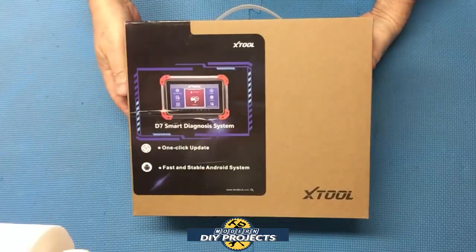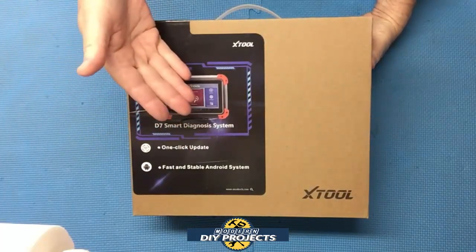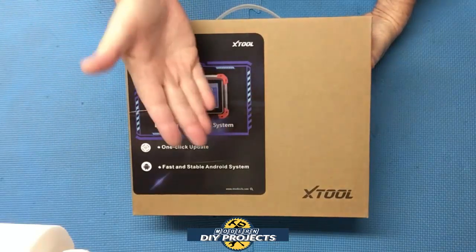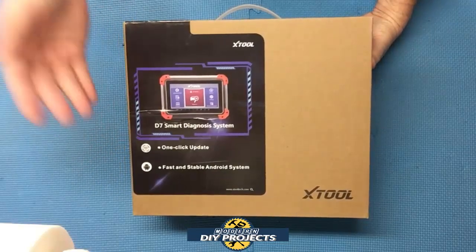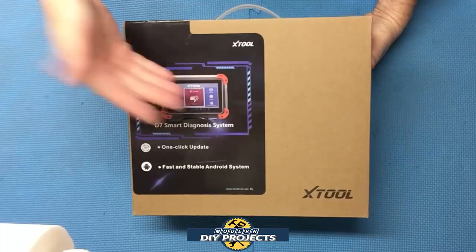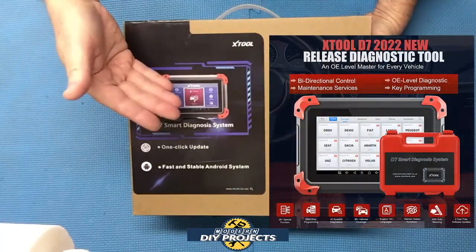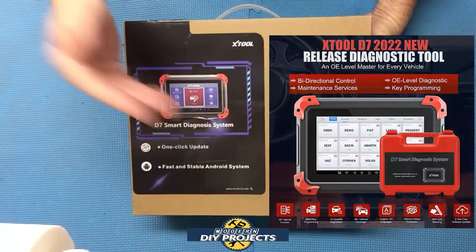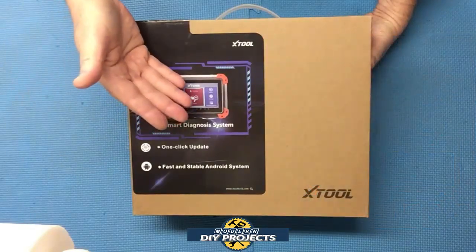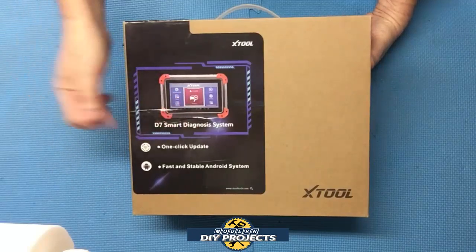Hello everyone and welcome. A while back I did a review of a Foxwell automotive scanner which had a lot of cool features, but you guys asked me for a scanner that had more bi-directional controls. Well today I bring you a scanner that has OE scanning abilities plus a lot more bi-directional controls. This scanner is more compact and lightweight than the Foxwell and runs on the latest Android system — the D7 scanner from Xtool.